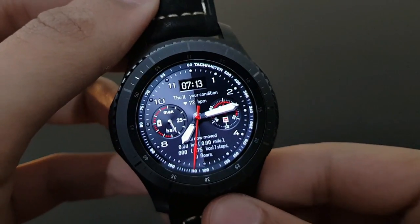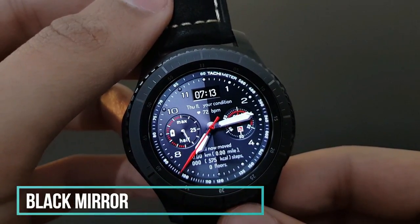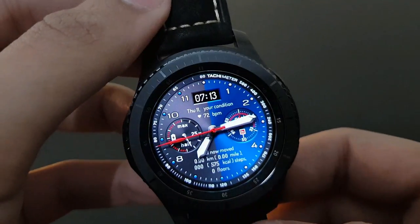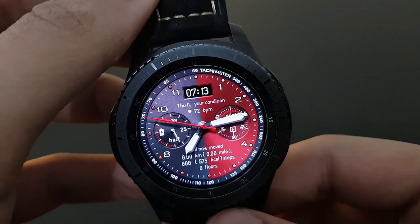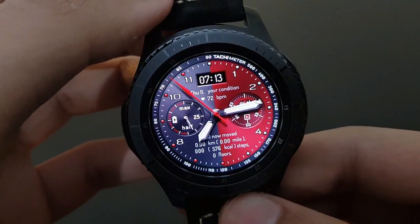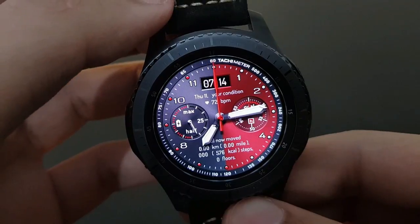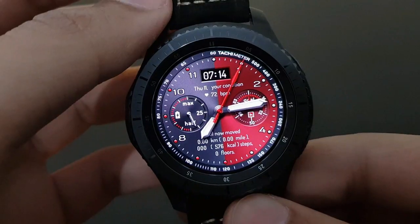The next watch face is Black Mirror from Black Turtles — it has a very classical look. You can change the color by tapping, with blue and many other color options available. You have battery percentage, day, time, digital time, and a smoothly moving second. Check it out.